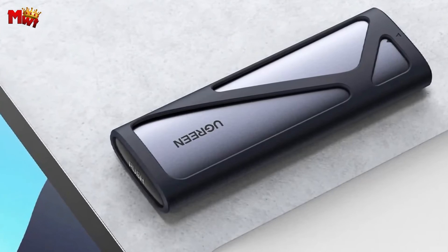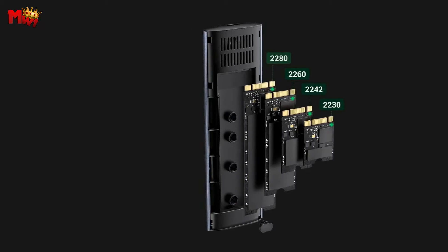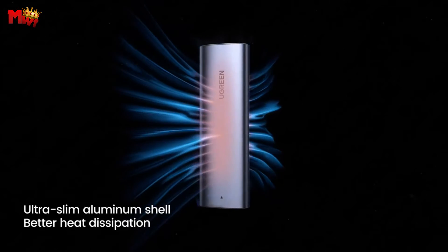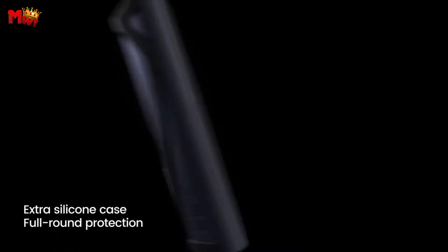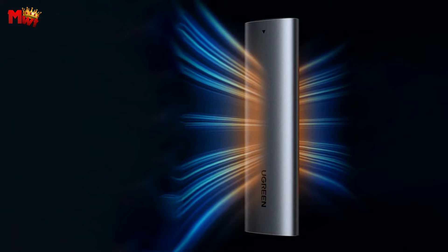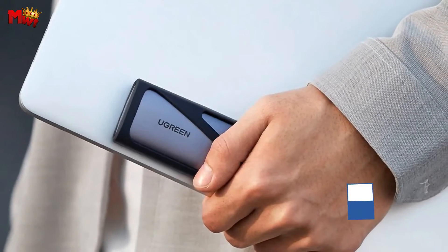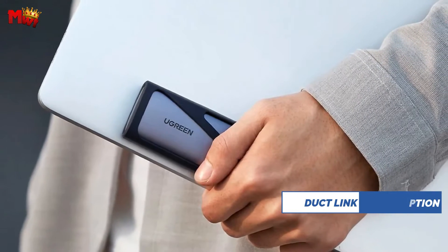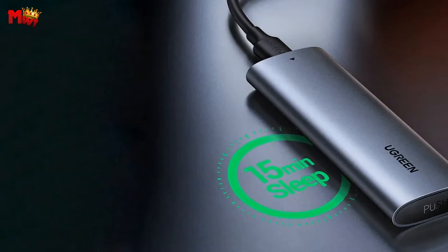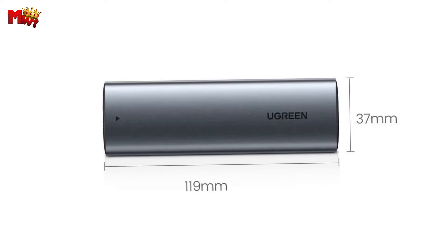The CM400 is a true multitasker. It supports dual protocols — NVMe and SATA — making it compatible with M.2 M-key NVMe and M&B-key SATA SSDs. It works across Windows, macOS, Linux, Android, and iOS with no drivers needed, just plug and play. The CM400 is armed with the RTL9210B chip, with NVMe PCIe 3.0 protocol ensuring powerful and stable performance, keeping your data safe.